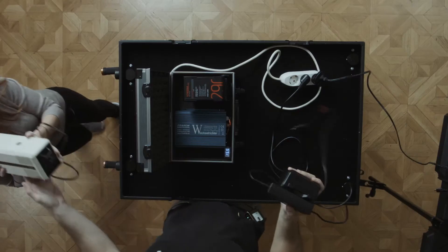Or, we can add something like a movie charger, so we can charge our movie batteries in the field.